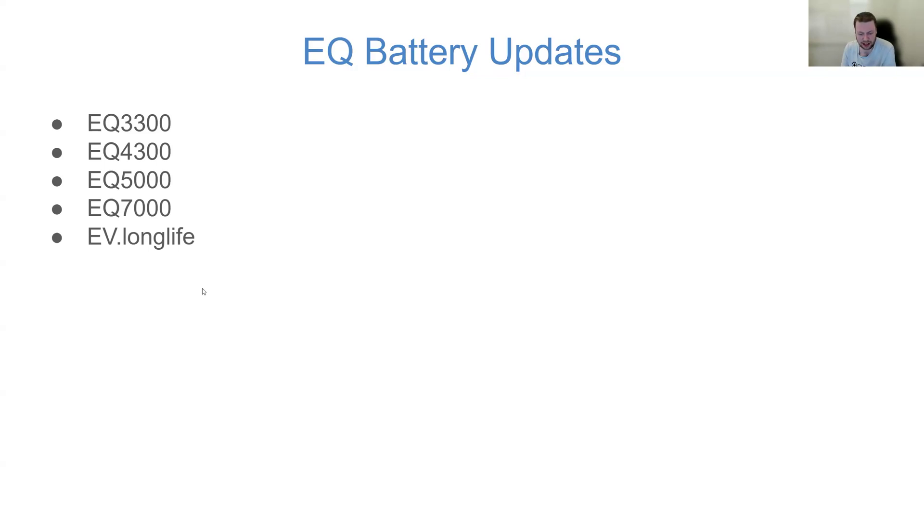There's also reference to something called an 'EV long life' — I'm not sure if that's a different battery type or whether they're getting into providing battery packs for EVs. The EQ battery range appears to be extending up to the EQ 7000 series. This isn't an official Fox announcement — it's what I've been able to glean by reverse engineering Fox software to see if things match up. I'm really interested to see where the EQ 5000 and 7000 land in terms of how many battery units you can stack together.